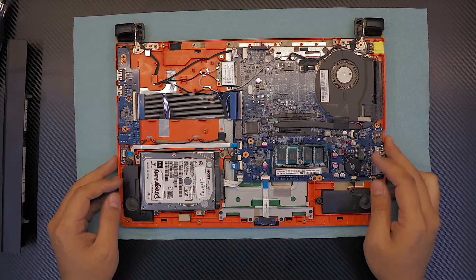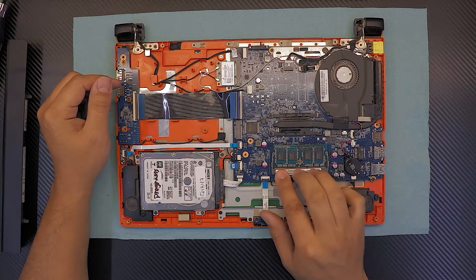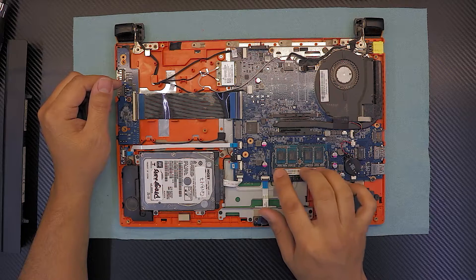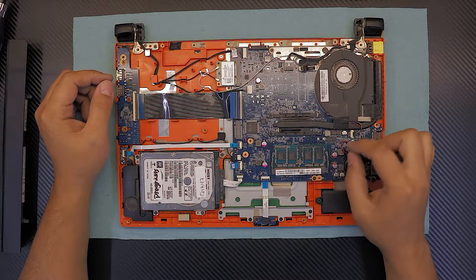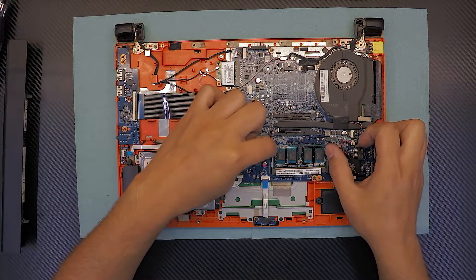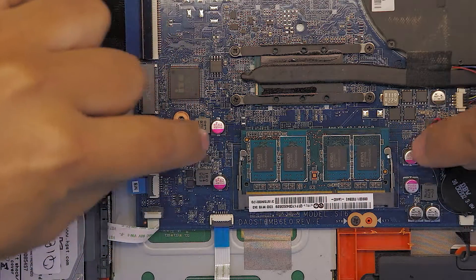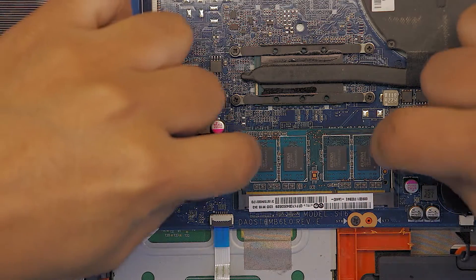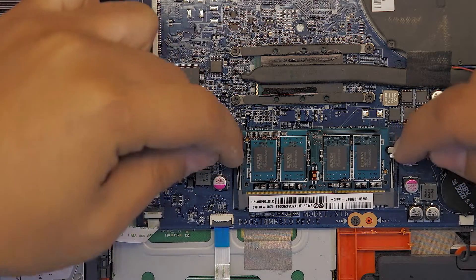Now for the RAM, there's only one slot — you can add additional RAM but there's only one RAM space. In order to remove your RAM, whether it's a faulty one or you want to upgrade, just remove these two clips. Grab these two clips and pull them apart. Once you pull them out the RAM is just going to pop up a little bit.